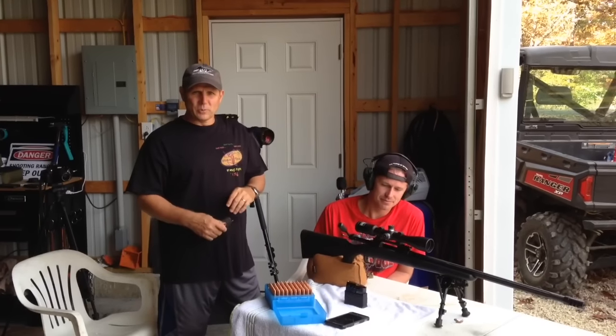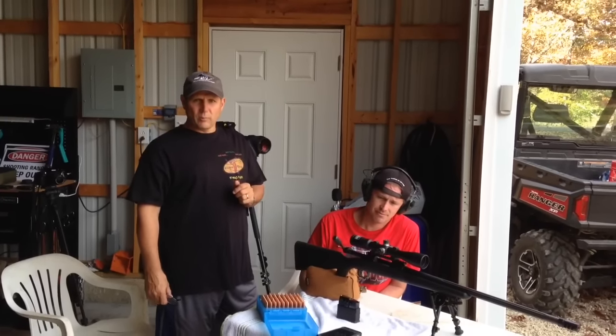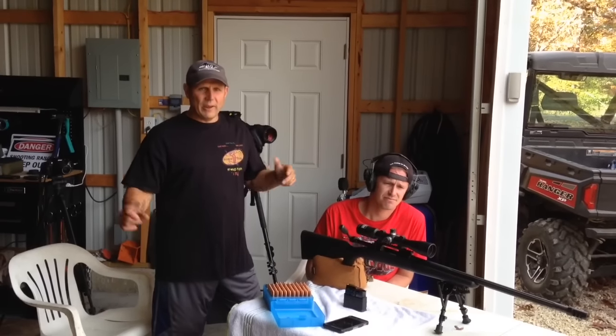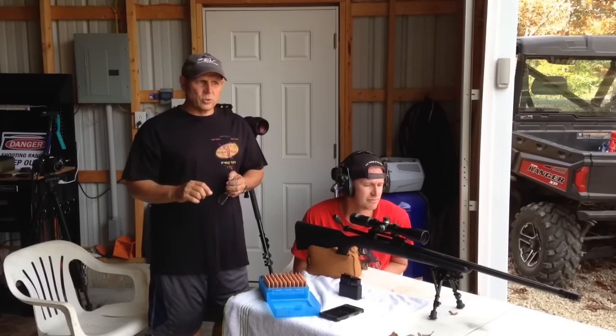Hey, Tom G here, ALW Precision Shooters. We're back at the GSR today and we're gonna do the 300-yard golf ball challenge. A big fan of long-range shooters of Utah with a thousand yard milk jug challenge. Unfortunately we don't have that kind of distance here so we're gonna dial it back to 300 yards but we're gonna shoot a golf ball.